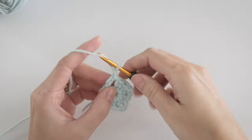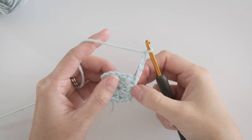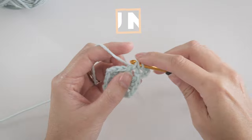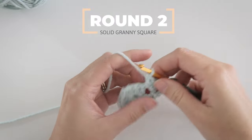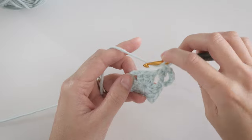For the next round, go ahead with your chain 5. You'll do this at the start of every new round, no matter how big your solid granny square is, so go ahead and commit this one to memory. Next, make 2 more double crochets in the chain 2 space. This is the start of the first corner, and now each of these double crochets needs a double crochet.